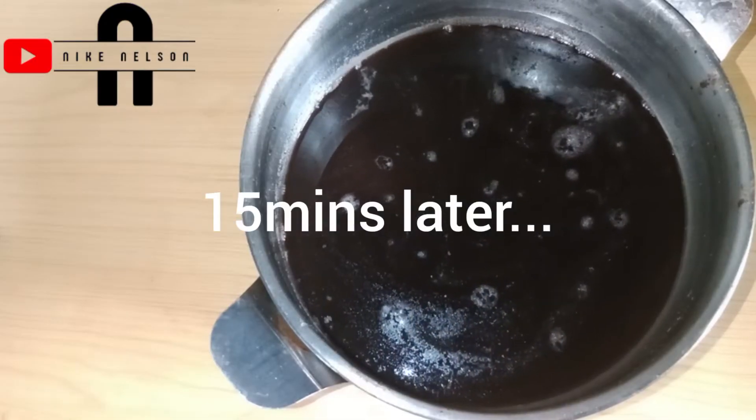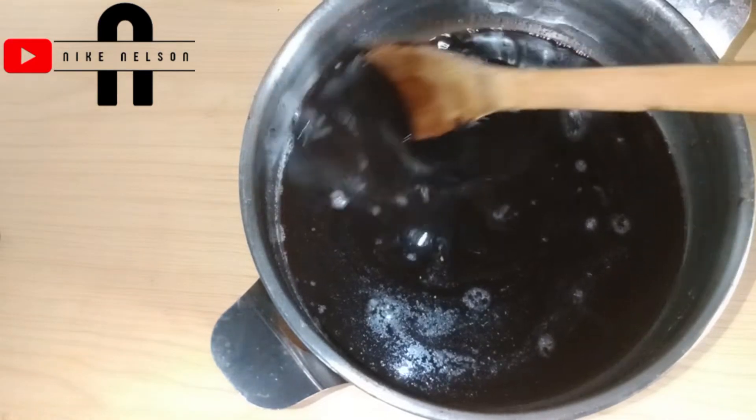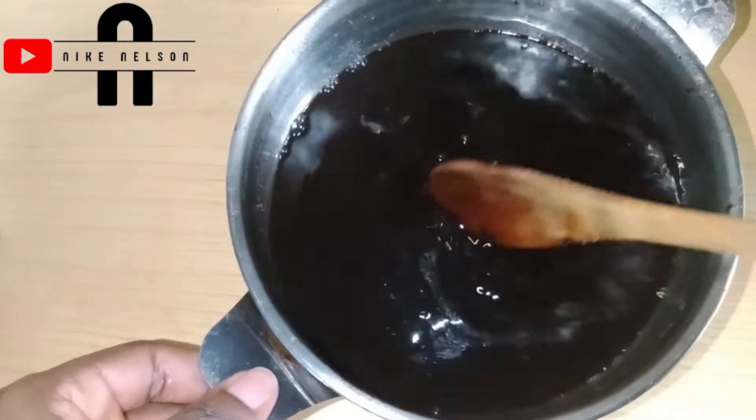15 minutes after, my black soap is fully melted and it is now time for me to add my other ingredients to the shampoo.